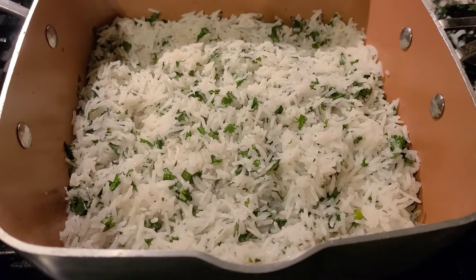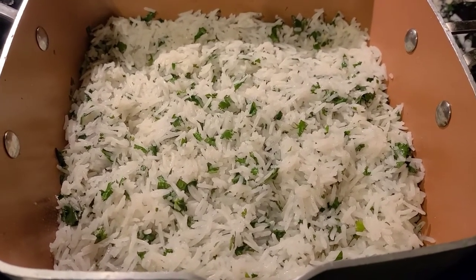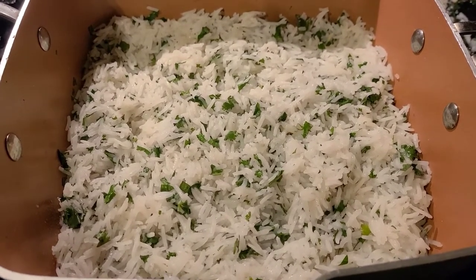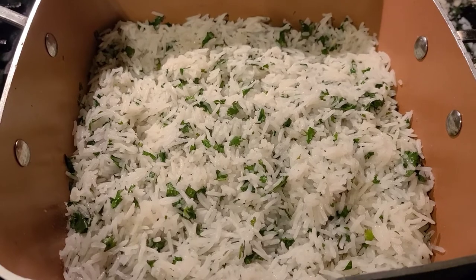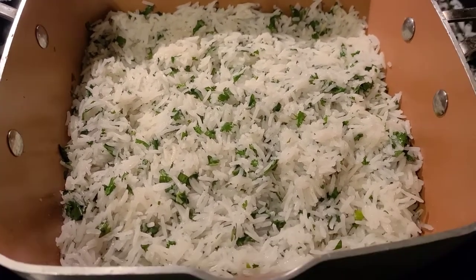It's all done and it came out really good. I would recommend this recipe — it's actually pretty easy and fast so it won't take you long to make. You can complement it with some chicken or beef on the side for a nice meal.